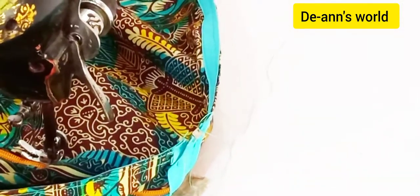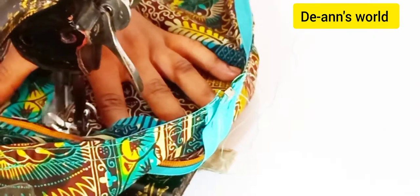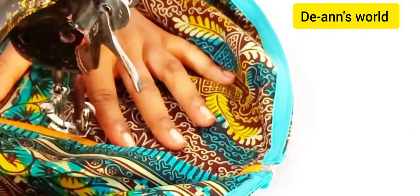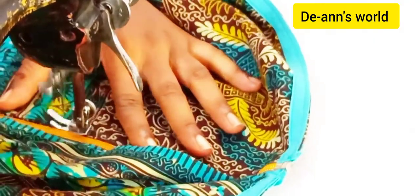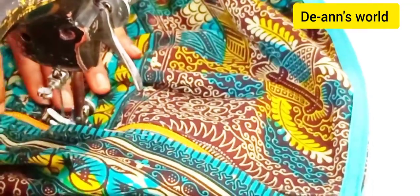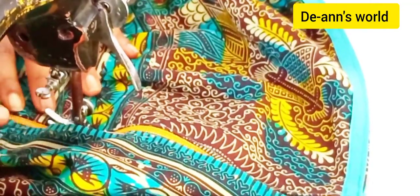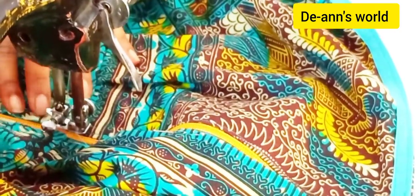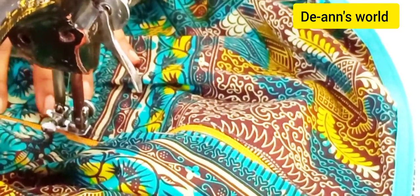Align your fabric as you keep sewing. It doesn't matter whether you've pinned — you still need to check from time to time that you are doing it right. As you can see, it's really close to the element, which is the teeth area.